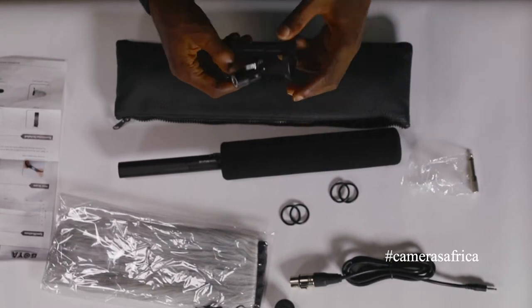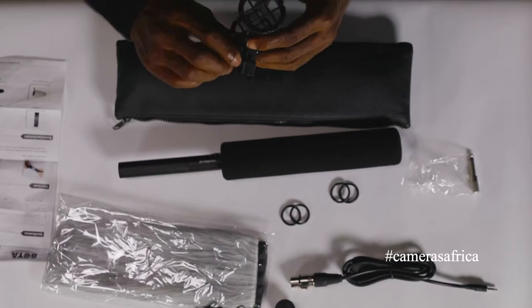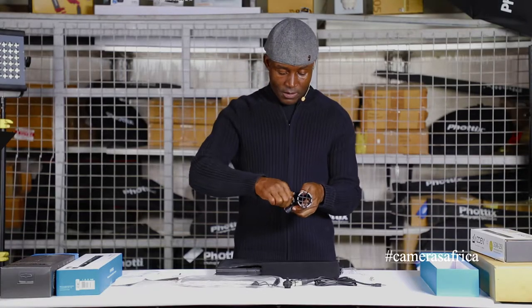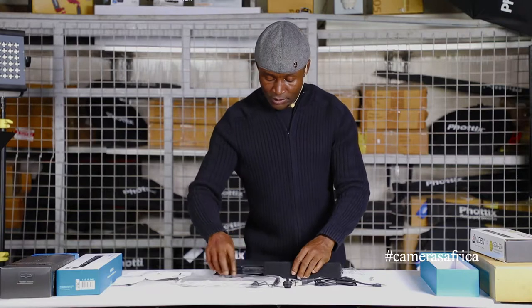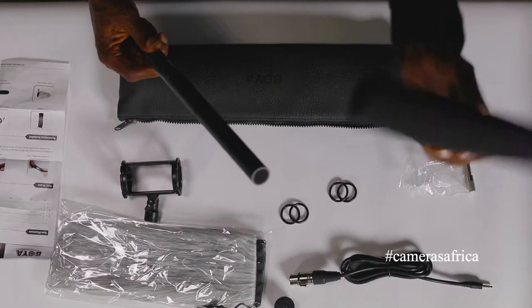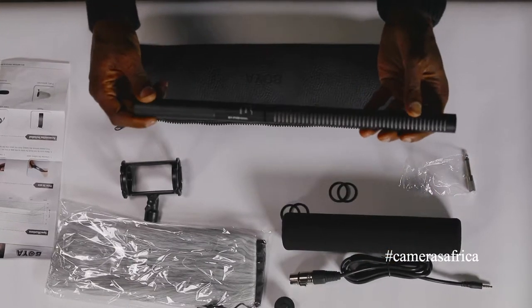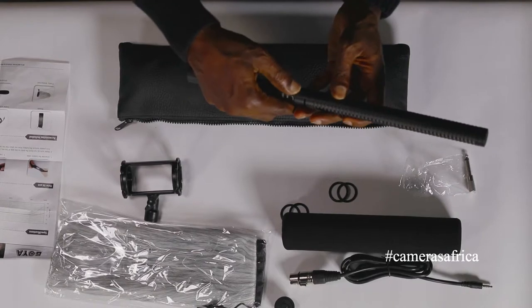The shock mount is a quarter-inch mount at the bottom — it's a bit plasticky but it will do the job. The microphone itself is well built. On the side, there's also a foam sock for additional wind protection.